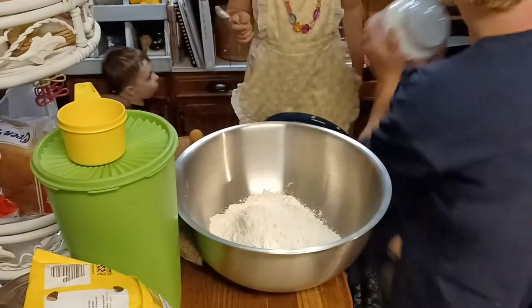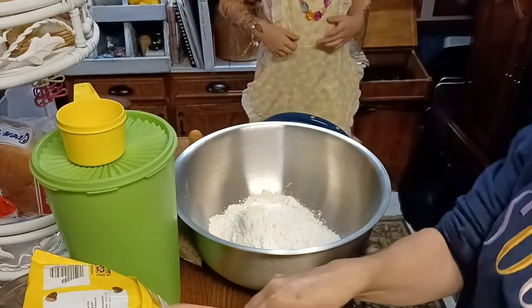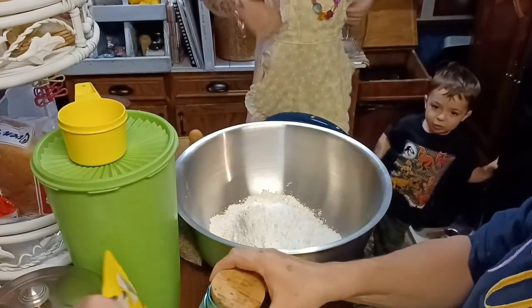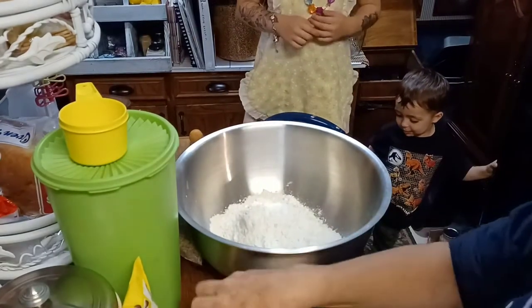We're going to need the teaspoon for the salt. What else do we need? Chocolate chips! Yes, yummy cookies. We're going to add a teaspoon of salt.